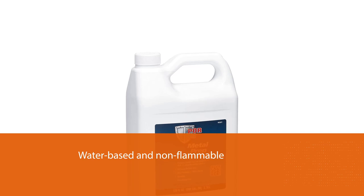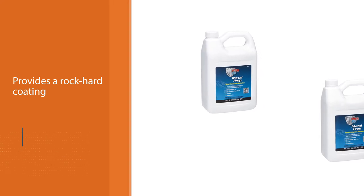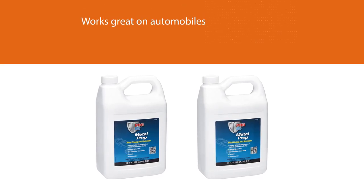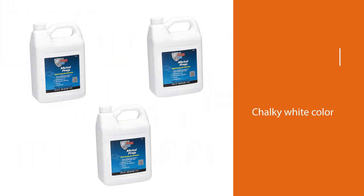This rust converter works great on automobiles. Simply spray the product on the frame and wait about 20 minutes, then clean it off with soap and water. You can also use a cleaner degreaser to clean and degrease your frame on tool surfaces, glass surfaces, and more.